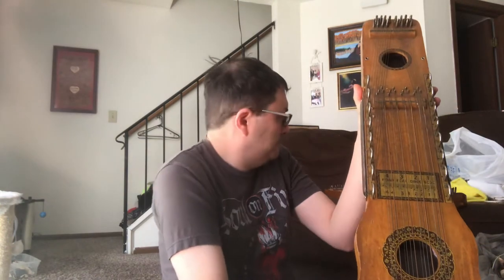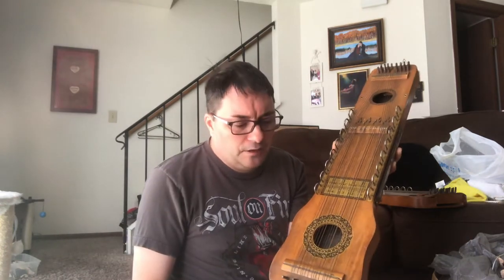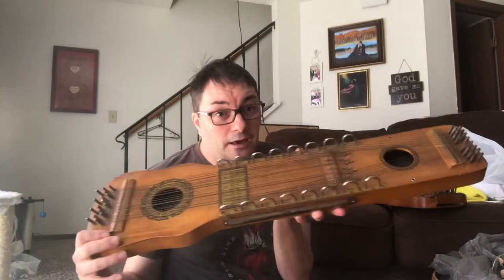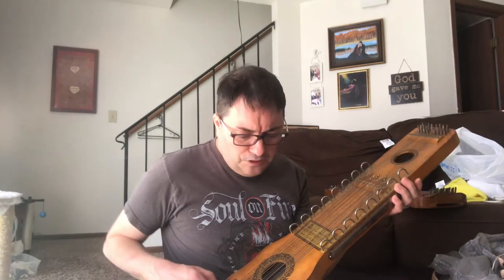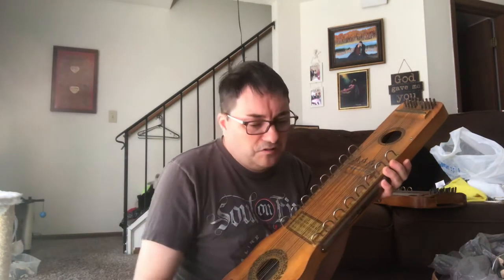This one right here is probably the best of all of them — the most complete and in good condition. I wouldn't even begin to know how to tune it because I don't have the tuning peg; it would be like a knob, similar to a hammer dulcimer. They're like monochromatic instruments where there's only a couple of keys you can play in, so they're very limited, but if you really knew what you were doing you could tune them to different notes.